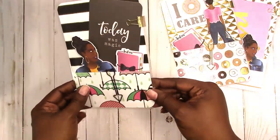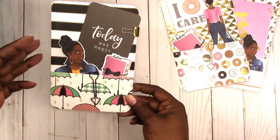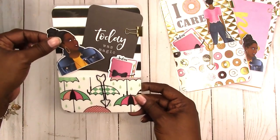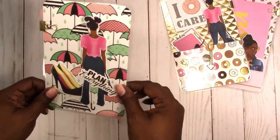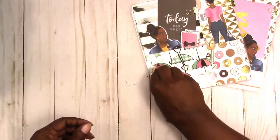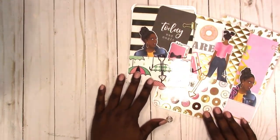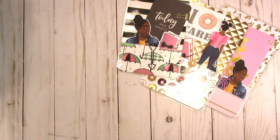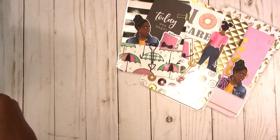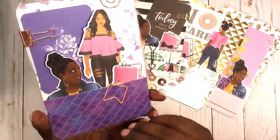This one is a B6 and it has a 'plan everything' die cut. You can see the die cuts that are there. This card says 'today was magic' and it's kind of coordinating with the colors of the page marker, and then again the new version of that die cut.